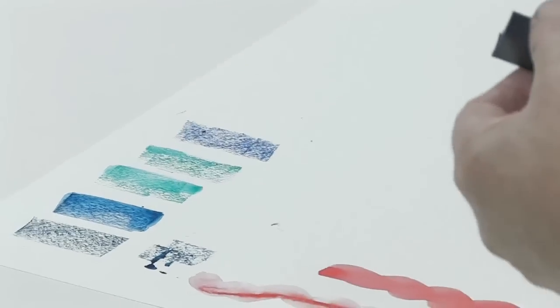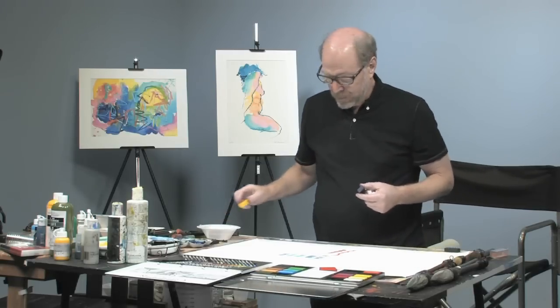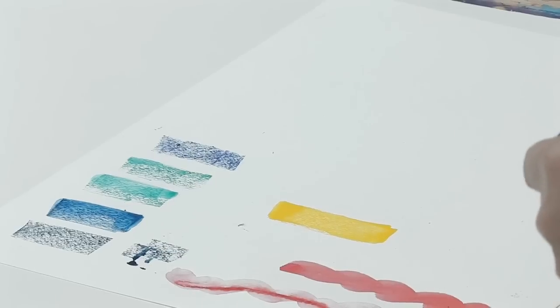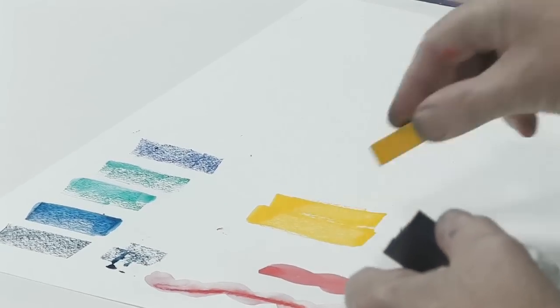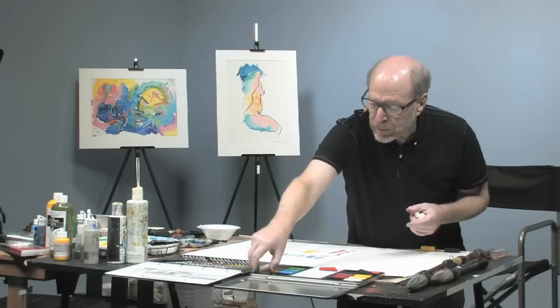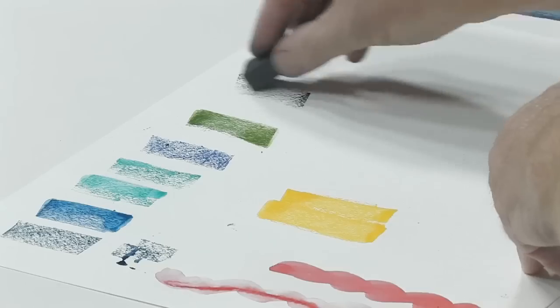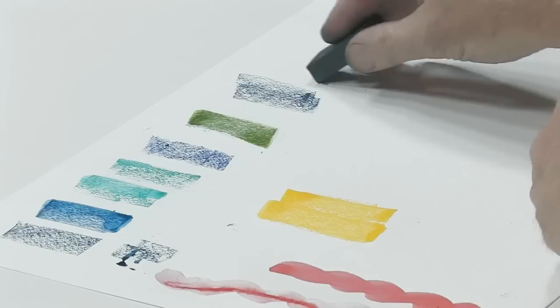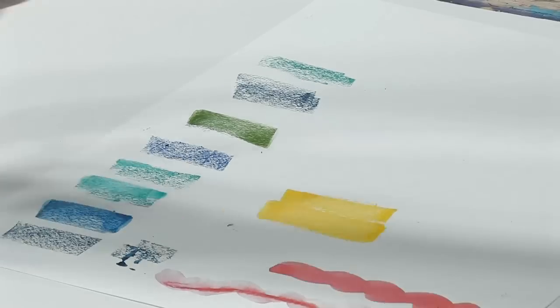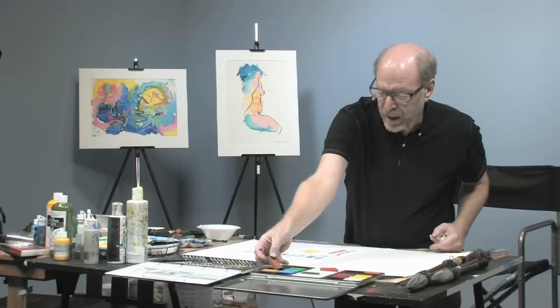I am going to take that Prussian blue, and what pretty much appears to be cadmium yellow medium. That is an olive green — I think I am going to stick with the phthalocyanine green and yellow. I have those three colors, and then maybe just in case I might want some ochre.